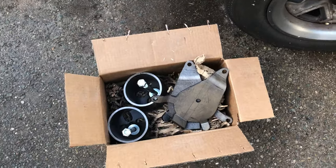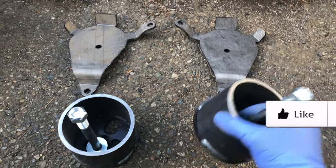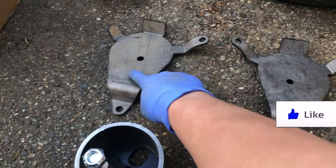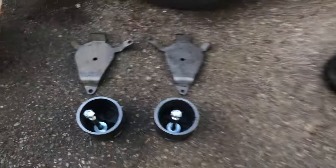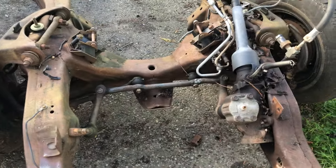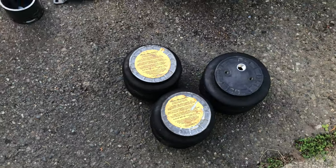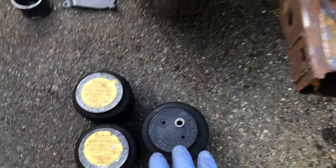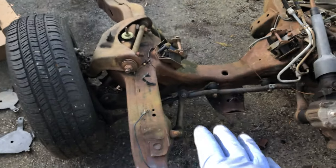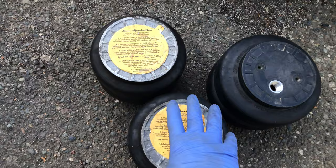We got some goodies in the mail. We got two airbag cups and two mounting plates for the lower control arms, and this is going to help us mount our airbags in the front of this Chevy S10 frame. I'm using Slam Specialties airbags and these bags are top-notch quality. I'm trying to figure out which one of these bags would be a better fit for our front end, because that's where most of the weight is going to be with our LS-based V8 engine.